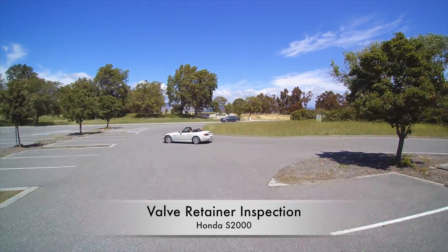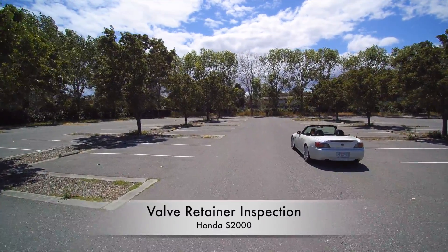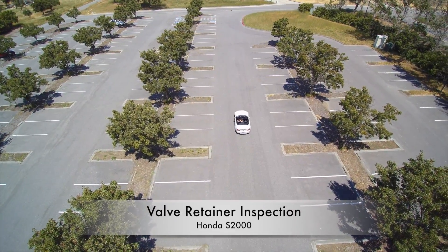Hey everyone, today I'm going to show you how to inspect your valve retainers for cracks. Intake valve retainers typically crack on AP1 Honda S2000s that have been mechanically over-revved. If the valve retainer cracks are not discovered soon enough, it is possible for the intake valves to drop and ruin your motor.